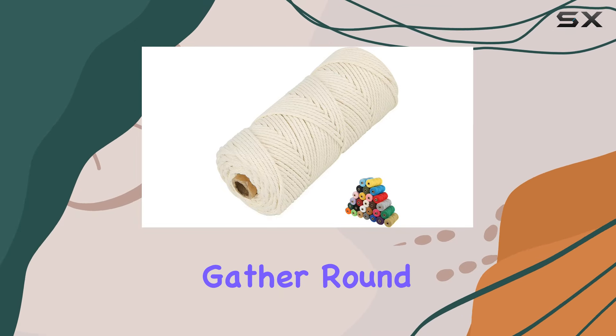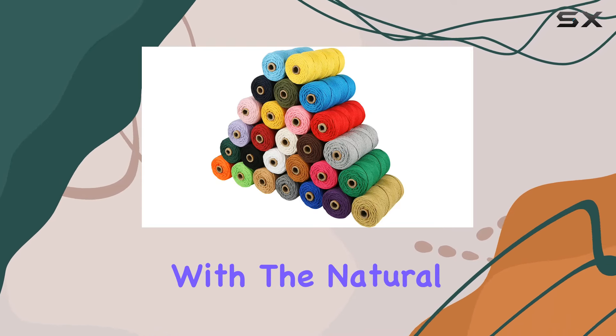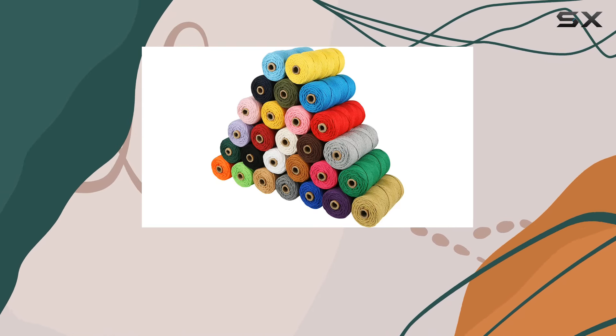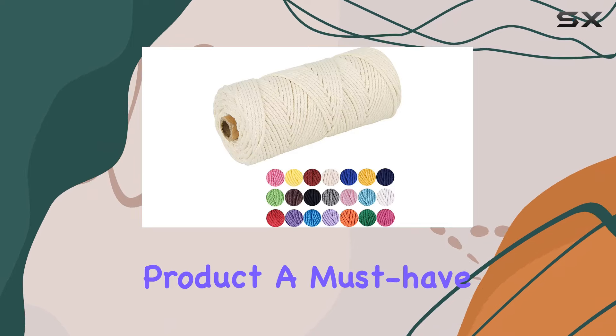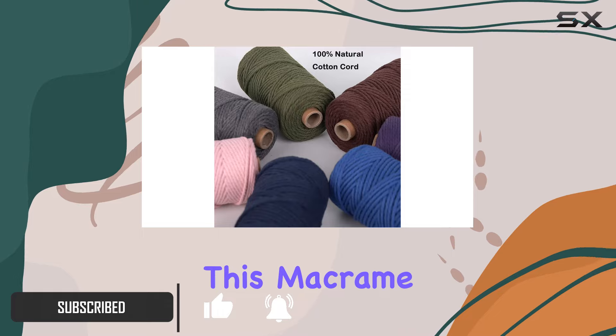Crafting enthusiasts, gather round! Today I'm diving into the world of macrame cords with the Natural White Macrame Cord by Lexavoin. Let's unpack what makes this product a must-have for your DIY projects.